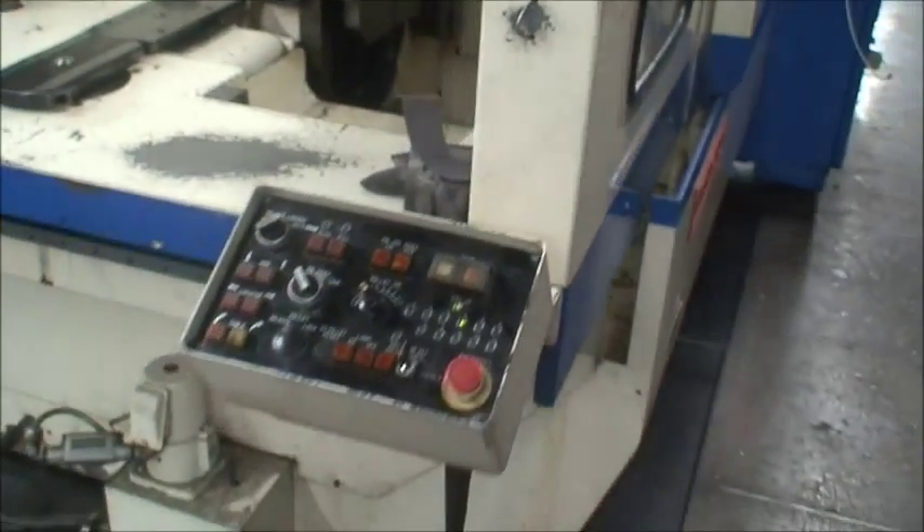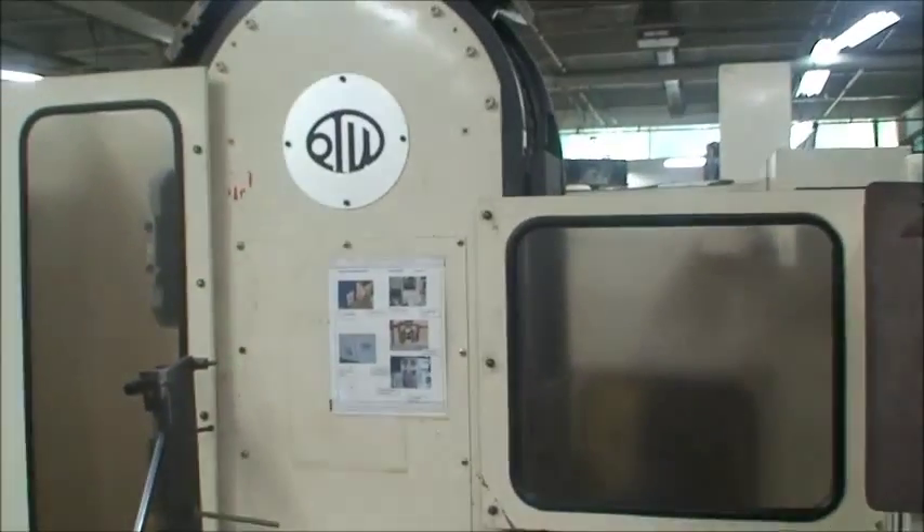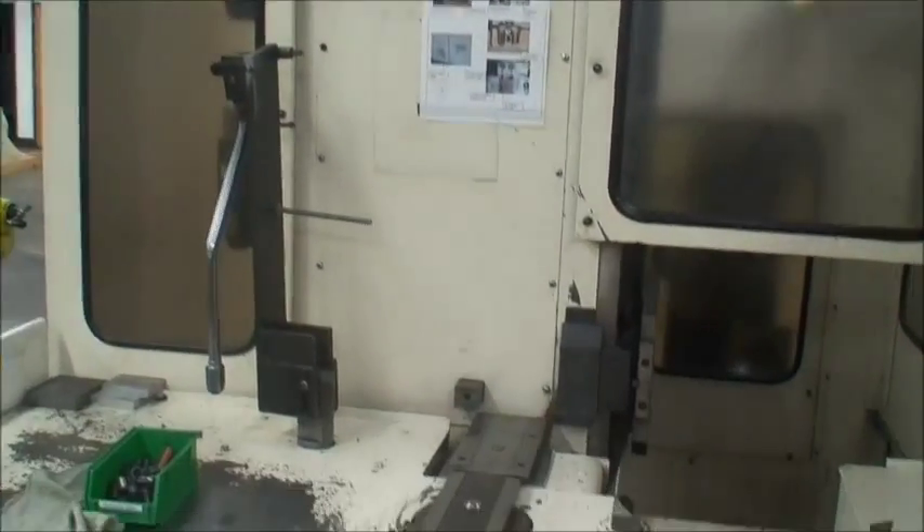There's the pallet change control station and the operator pallet change station here. We'll show you how that all operates.